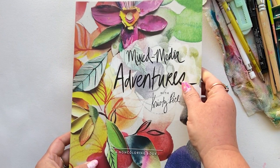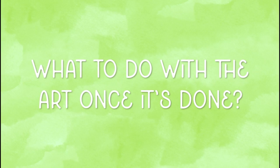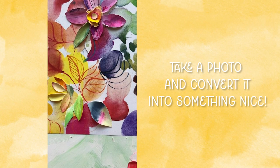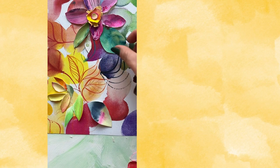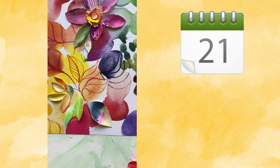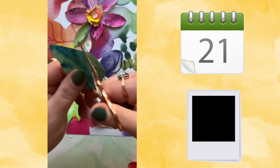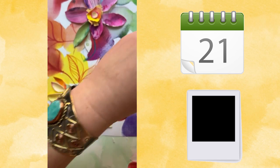That leads me to how you can use the finished art, given that it is three-dimensional after you've created it. Number one, you can take a really nice top-down photo in front of a window where you get natural light but not direct sunlight, and take a beautiful shot from directly above. Then you can use that — print it out, make prints, make greeting cards, make calendars, just have fun with it. And it's a really affordable way to gift your artwork to friends and family.